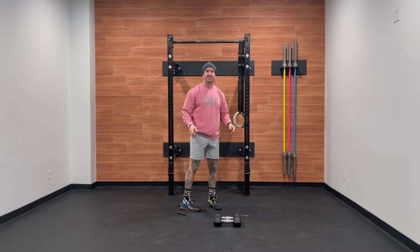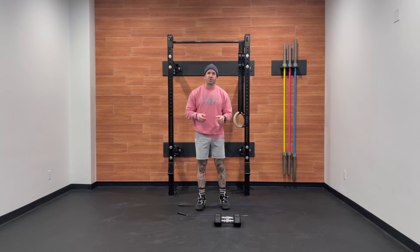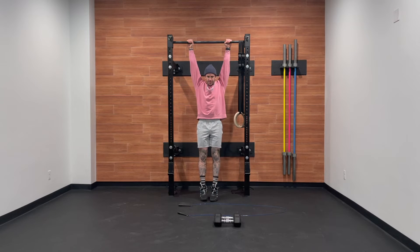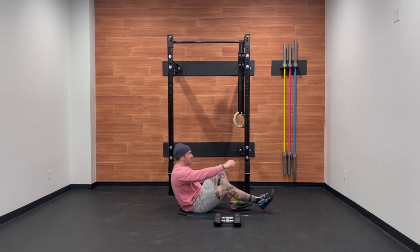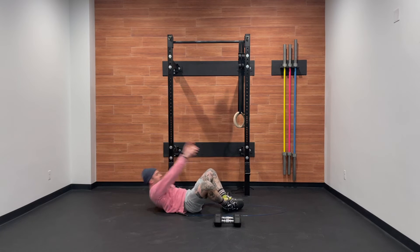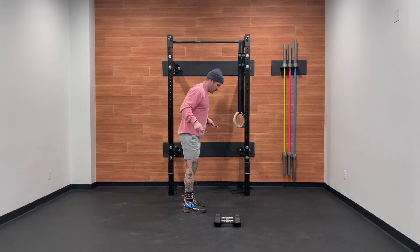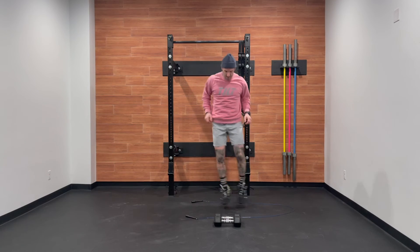For modifications today, let's start with the dumbbell thruster. If we can't go overhead, let's go with a dumbbell front squat. If we can't go below parallel, let's go with a push press. On the toe-to-bar, we can go with a kipping knee raise or a strict knee raise. Additionally, we can come down to the ground for a V-up, single leg V-up, tuck crunch, or sit-up. For our double-unders, we can go with singles, jumping jacks, or line hops.